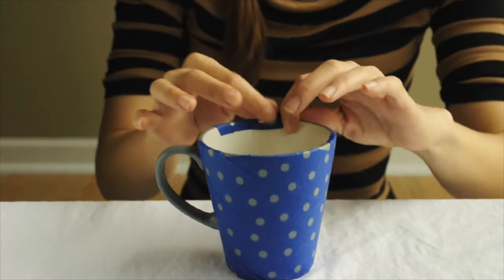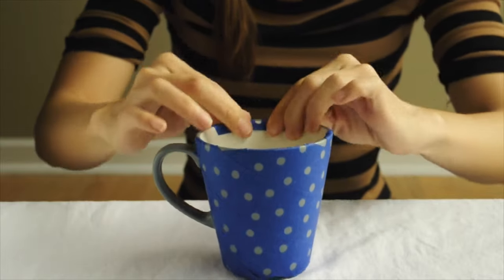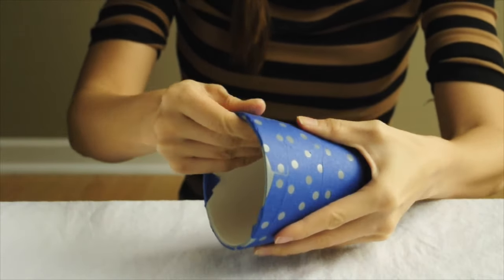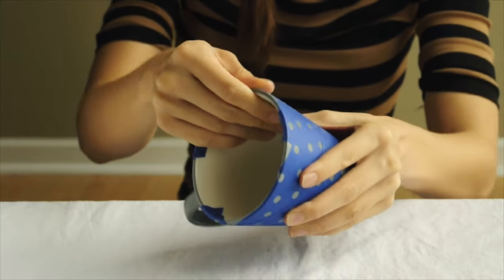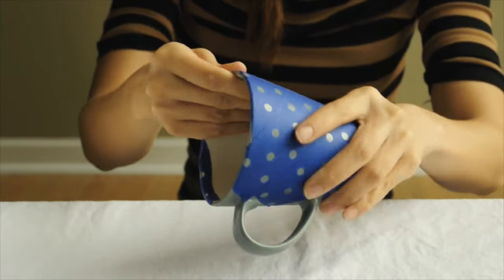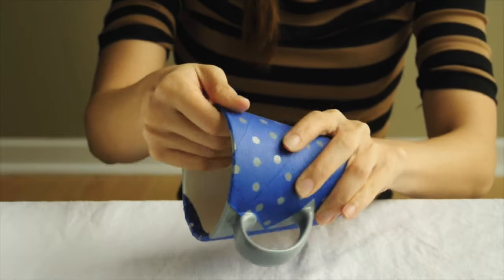This next step is super important. Once you're done covering your entire cup, make sure to really press down all the edges around the little circles you've made, because otherwise the paint will seep through and you won't get that nice crisp circle effect.